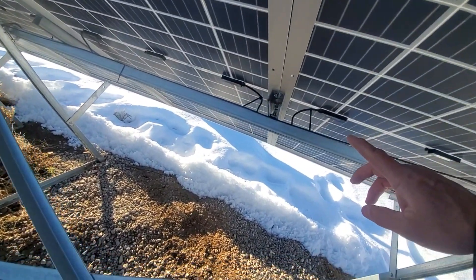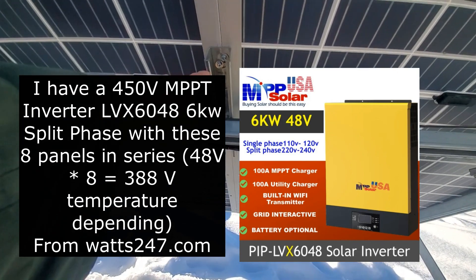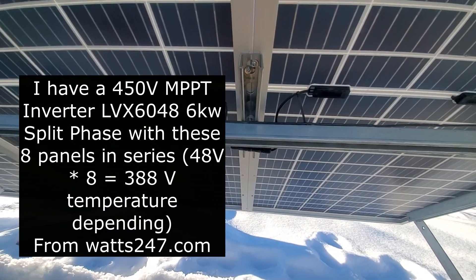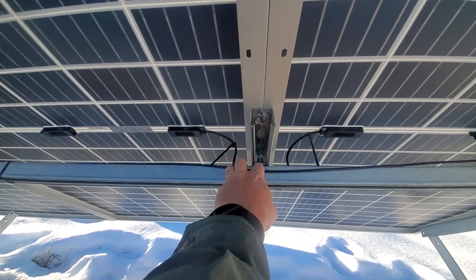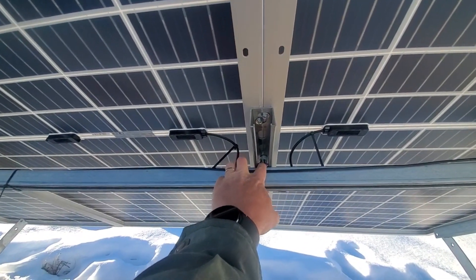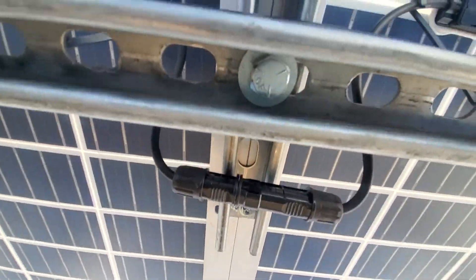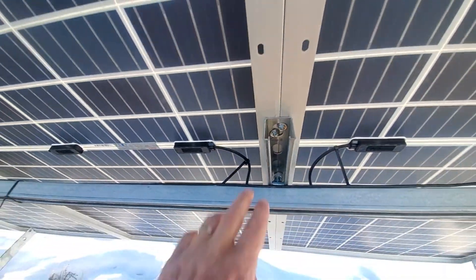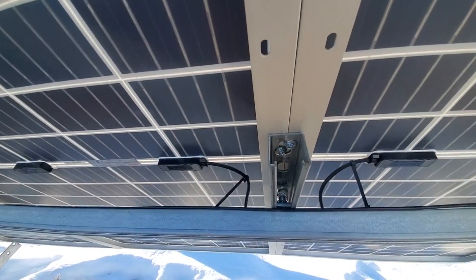What I did was take a piece of Uni Strut or Super Strut, cut it — or you can buy my lengths that are 2 feet long. Get the nuts, the sliding nuts that go with it. Then we bolt — this little channel is bolted on over here, and I'm actually sharing that same channel with two panels on this particular instance.